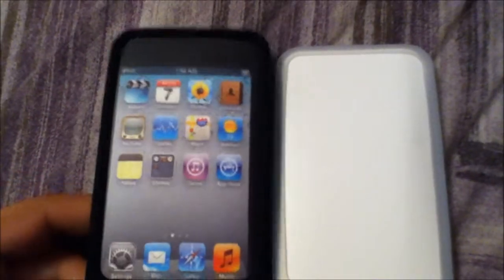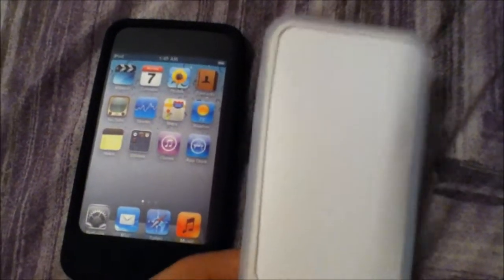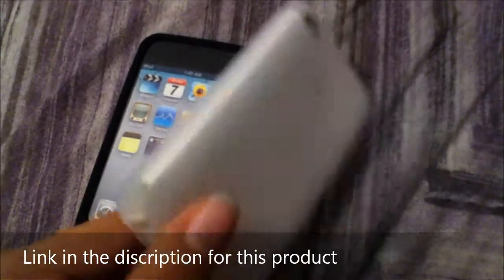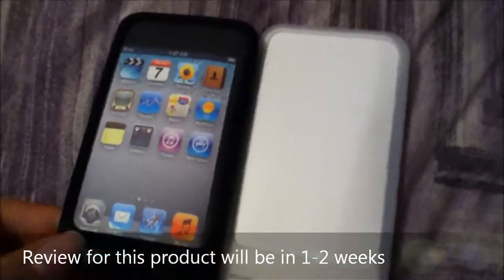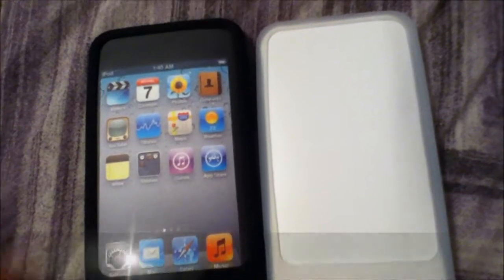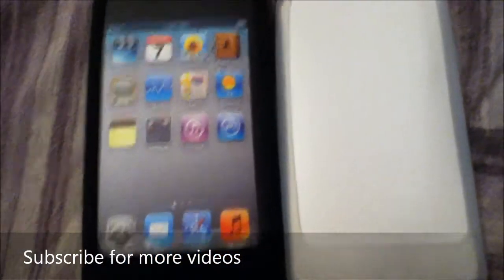I'm actually not going to do an installation video right now because I'm recording this with my iPod touch fourth generation, seeing as my other camera broke. It's going to take me about two weeks to see how well these cases work. I'm going to try out both and see if the white one gets dirty faster, and I'll have a review for you guys in one or two weeks.